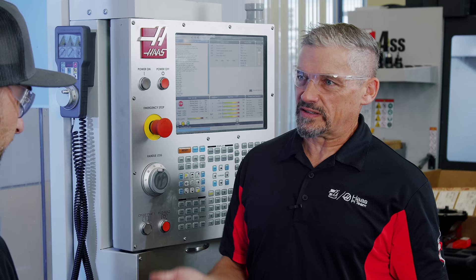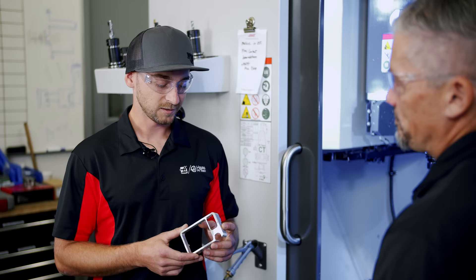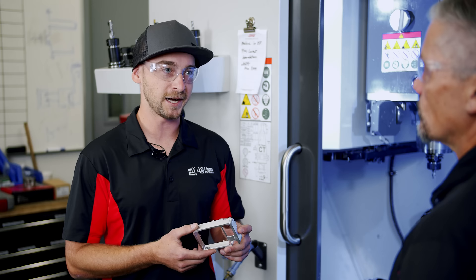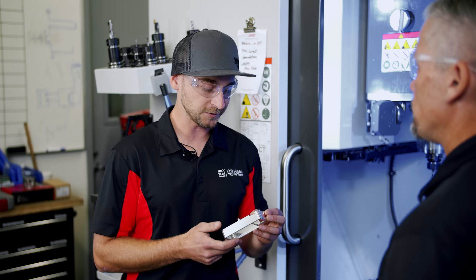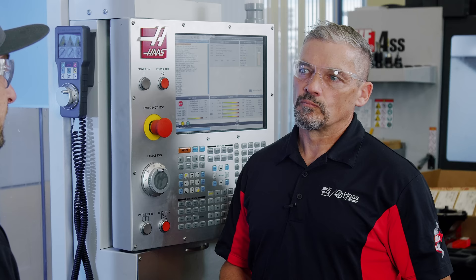Looking at this part, it kind of seems like it's a three-axis part, maybe not lending itself to being made on the UMC 500 here. You're exactly correct. And it would have been cool to try and do everything in one op — typical five-axis stuff — but there's just so little support that even fixturing straight up and down, I'd be making a 40 thou thick piece three inches away from the vise. It was going to work better three-axis.